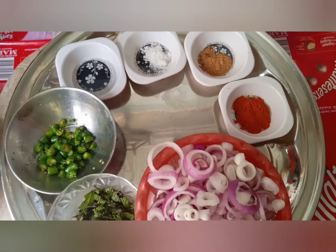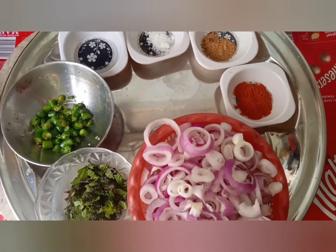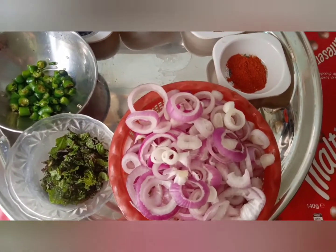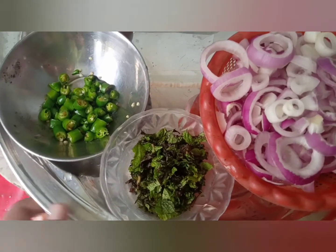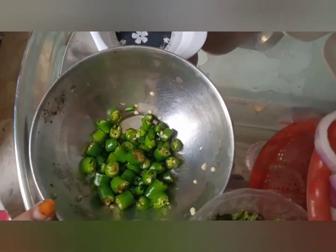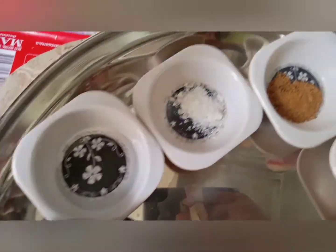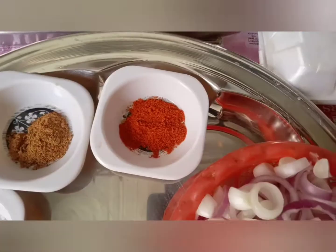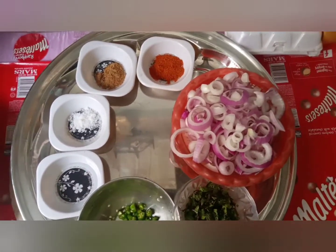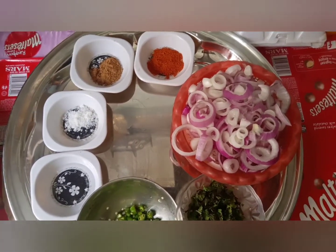Peace be upon you. One teaspoon chaat masala हमने लिया है, one teaspoon कश्मीरी मिर्ची हमने लिया है, पिसी हुई. एक बार फिर से सभी चीदे नोट कर लिजाए, उसके बाद हम आपको जर्टपट लच्छा सलाद बनाना बताते हैं.